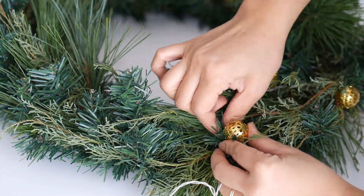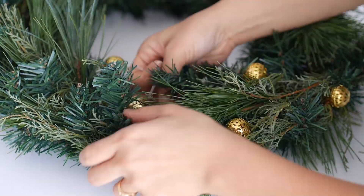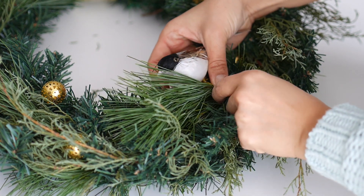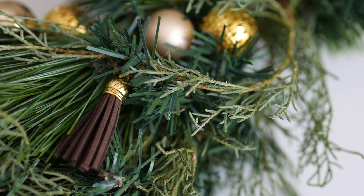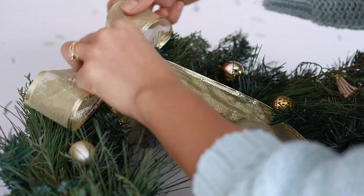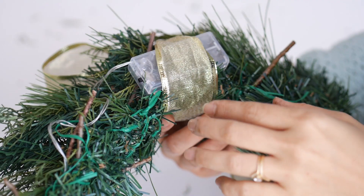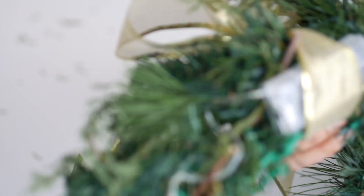Attach the mini lights to the wreath, making sure to hide the wire. Add the decorative details like the birds and the gold ornaments, and don't forget the tassels too. Now all you need is a nice fluffy bow. I love using wire ribbon because it really holds the shape of the bow. Plus you can support the battery powered transformer on the back of the wreath as well. Then just hang your gorgeous wreath on your door.